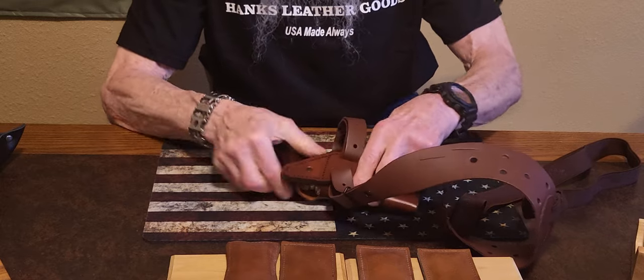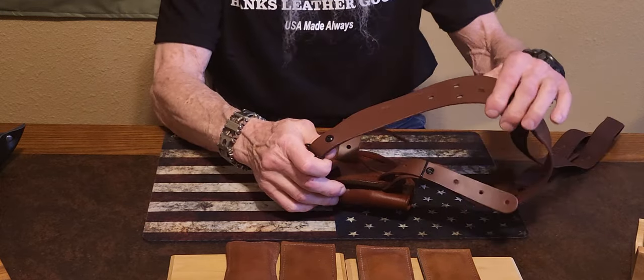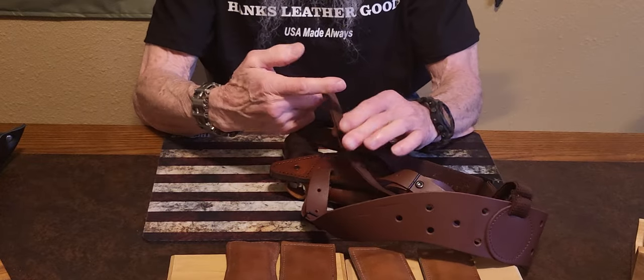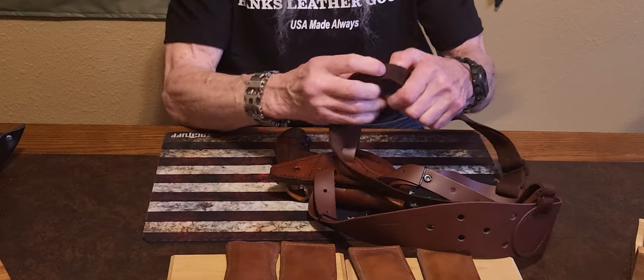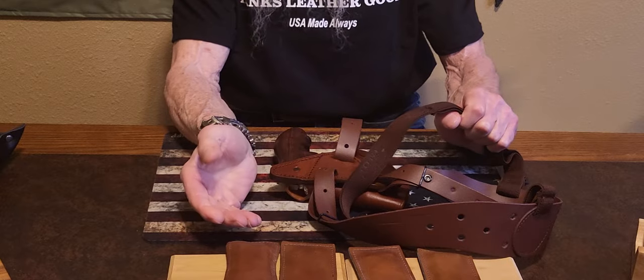It can be used as a belt holster if you take the straps off. They're fully adjustable, elastic. After you get it set like you want, you can do like I did and take some upholstery thread and sew it together here, and that will keep you from having to cut it.